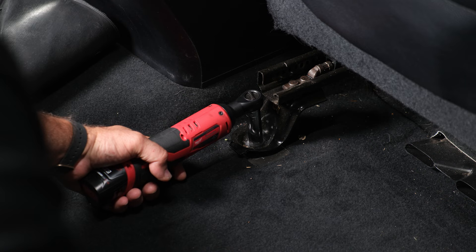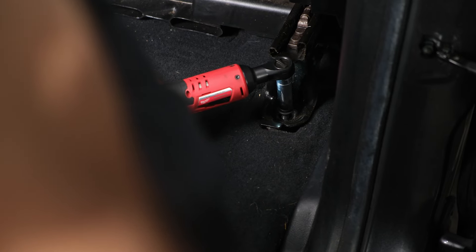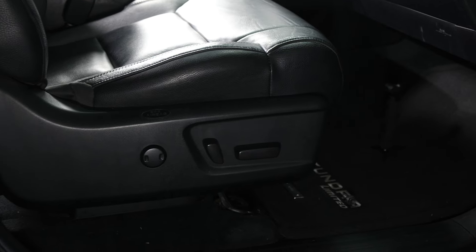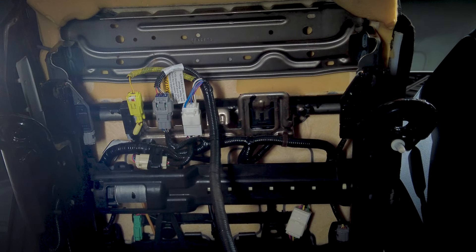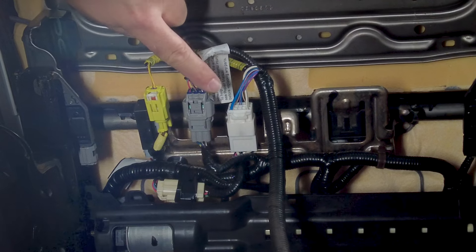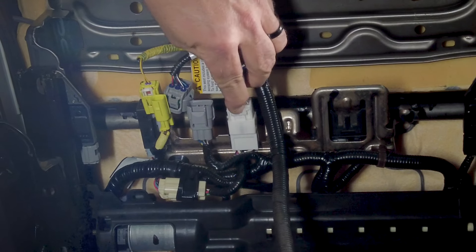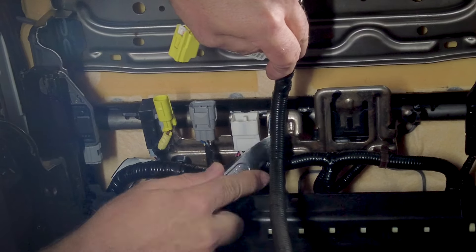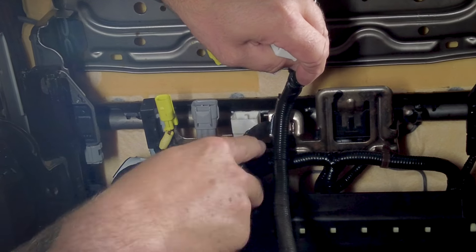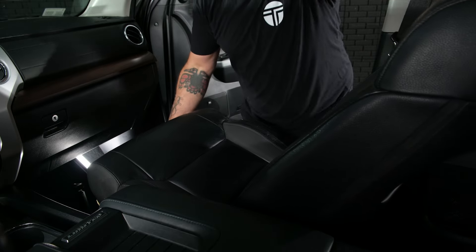Remove the two 14-millimeter bolts. Now that those two bolts are out, lean the seat back to access our factory JBL amplifier. You can absolutely do the install with the seat lifted up and tilted back. If you want to remove the seat entirely, there are three plugs on the bottom — press in and remove the gray plug, then the white one, then pry out the wire hold with a panel popper tool and set the seat aside.